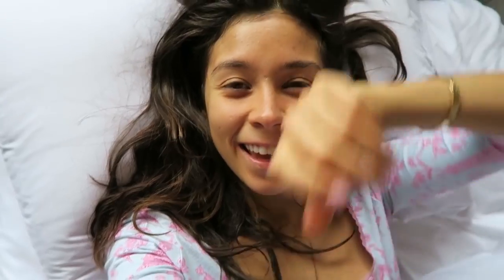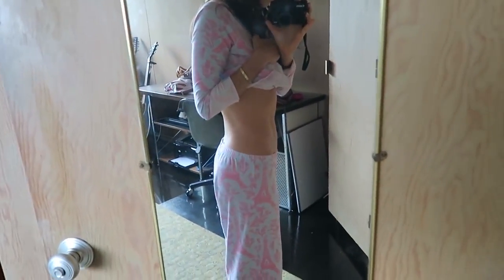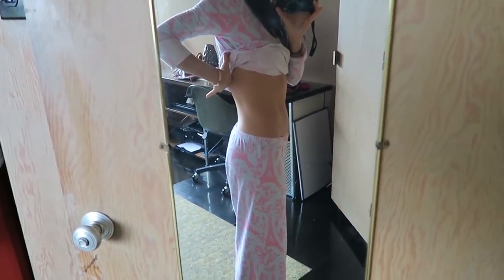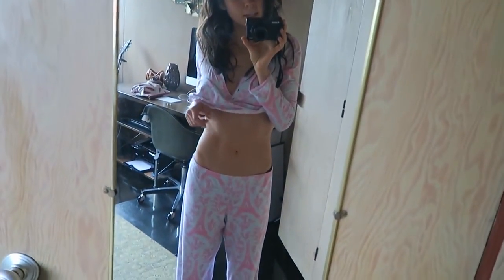Hey guys, good morning! That's me right there. I ate lots of pizza last night and I'm not sucking my belly in — that's how it is. Ever since I started eating vegan, more raw fruits and vegetables especially, my digestion has improved so much and in the mornings I can easily wake up to a flat stomach. Yay!